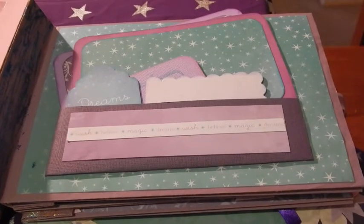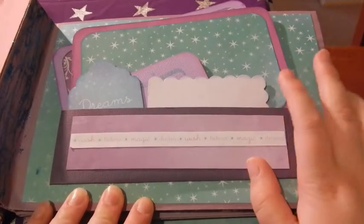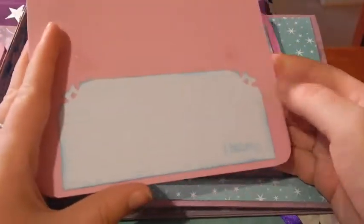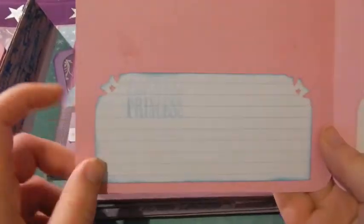Hi, Katherine here again with part two of my fairy mini album. My camera decided to die yesterday. I was showing you this photo mat.